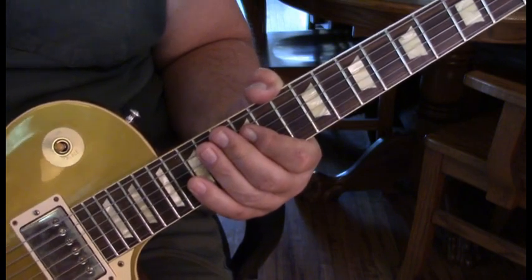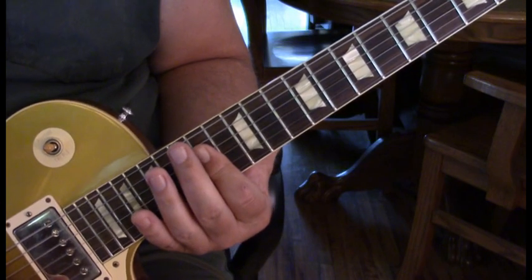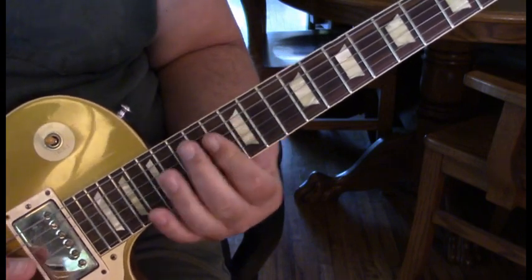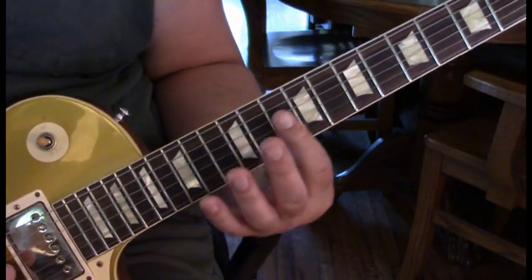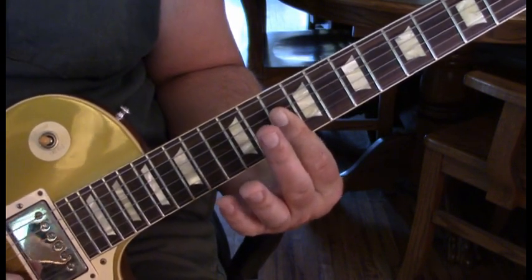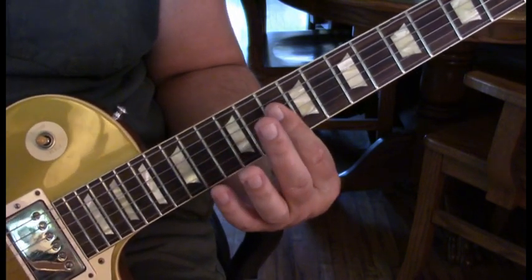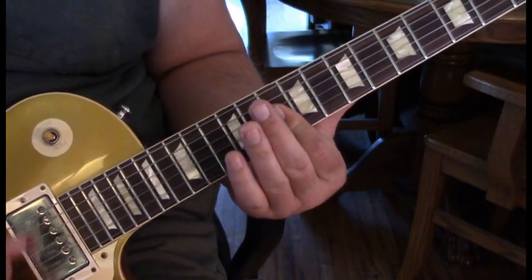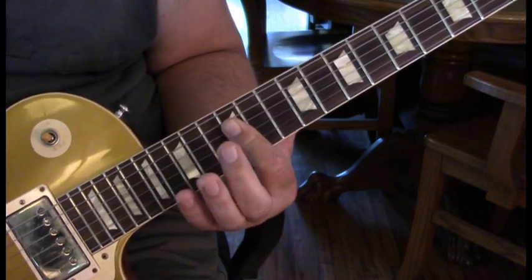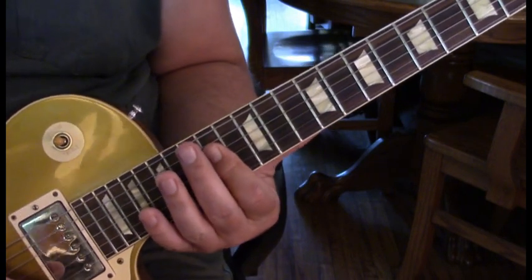The second measure, the first half is the exact same as the second. This last one — he hits the 1st string on 10 in addition to the 4th, 3rd, and 2nd, giving more of what I think is an F6. Then to 12, 13, 12. Third measure: we've done our 12 hold, we're now to the 3rd measure of the bridge.